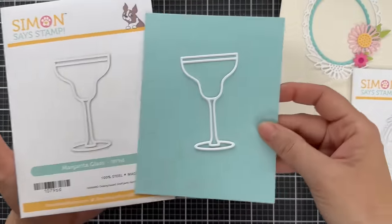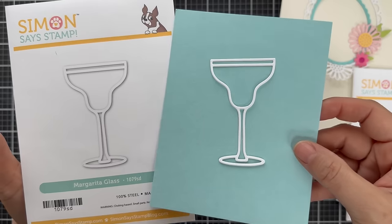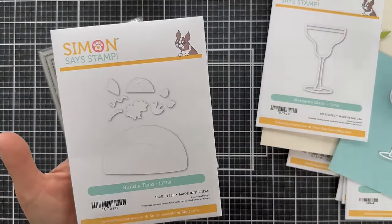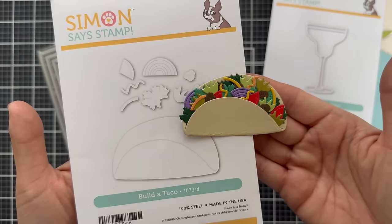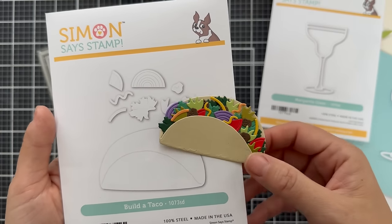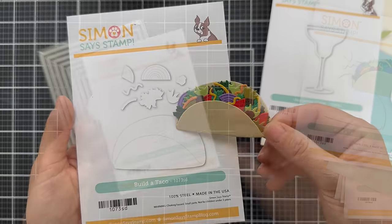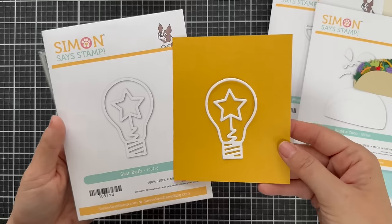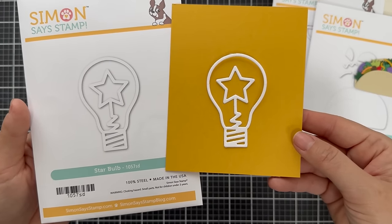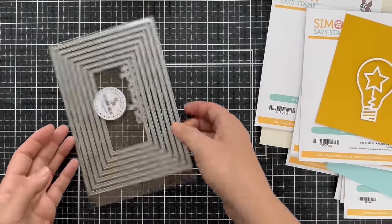Then I showed you the margarita glass before — I'm thinking if you cut some cardstock in different shades of what might be a margarita drink and add some glossy accents, you could really get some fun drinks. And the Build a Taco might be one of my favorite dies. Look at the purple onion, or the red onion, tomato, cheese, lettuce. And then the Star Bulb — I showed you this one before — it goes well with the Appreciate You stamp set. Great for teacher cards, great for the inventors in your life that have bright ideas or a bright future.